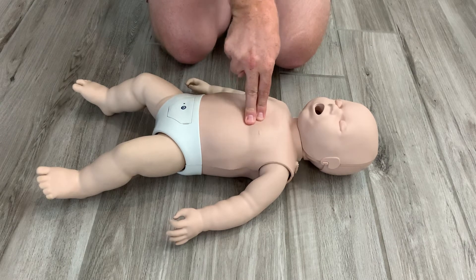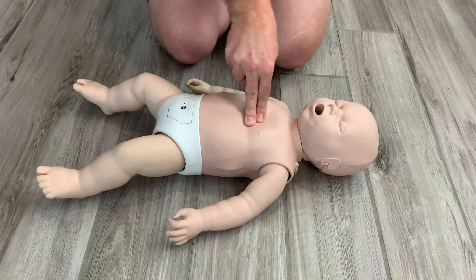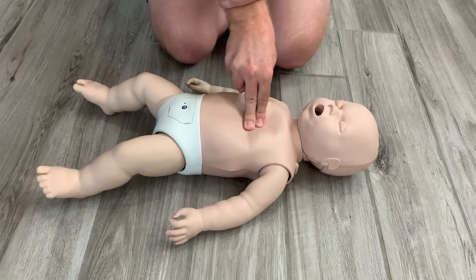I still want to perform 30 compressions at a rate of 100 to 120 compressions per minute, but at a depth of one and a half inches instead of two.